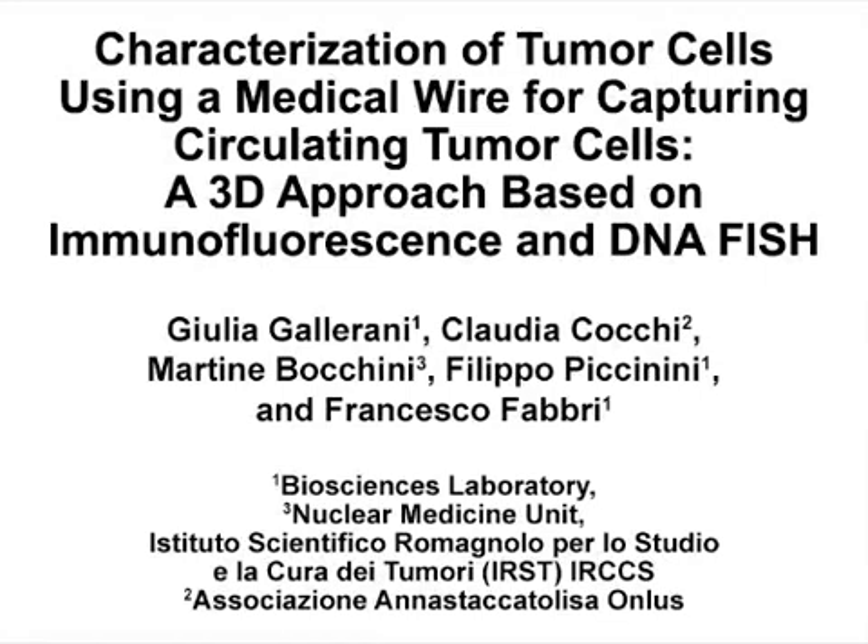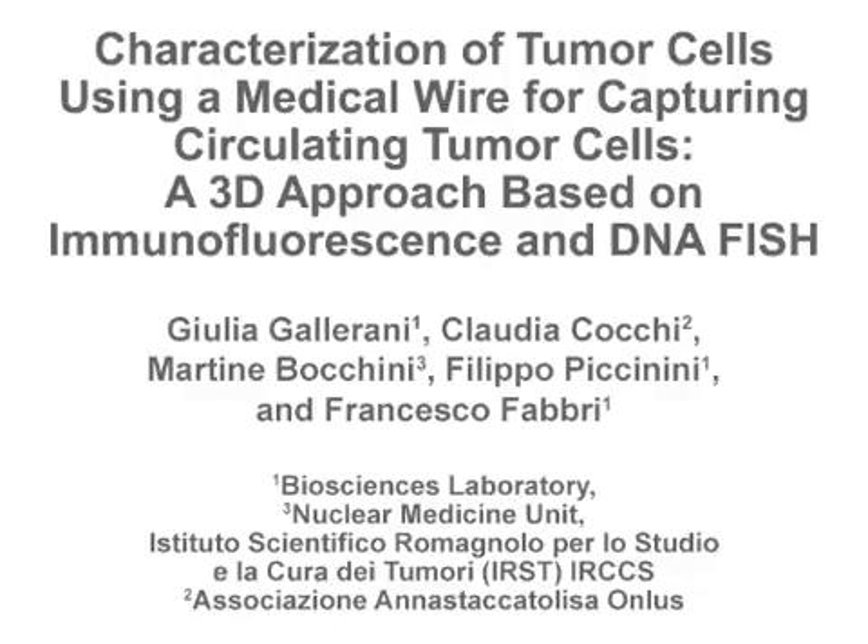The overall goal of this protocol is to combine immunofluorescent staining with DNA fluorescent in-situ hybridization on a 3D functionalized wire, and to identify immunophenotype and FISH signals on this support using a conventional wide-field fluorescence microscope.